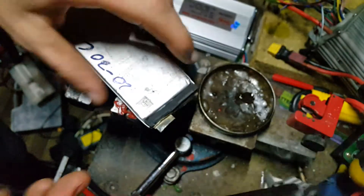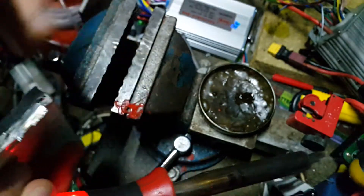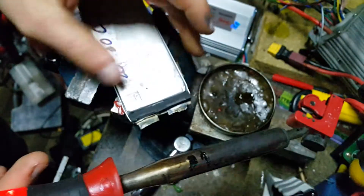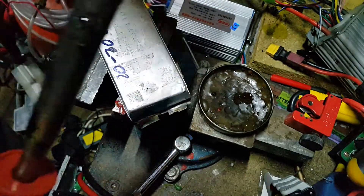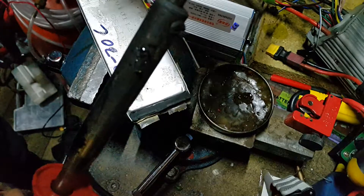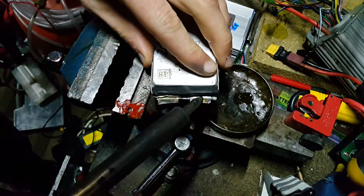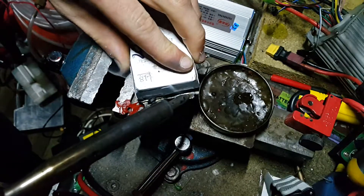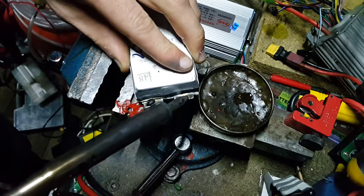I'm just putting a little bit of normal flux on first, then applying some lead-free solder to see if it'll work. And as you can see, it just does not stick at all.